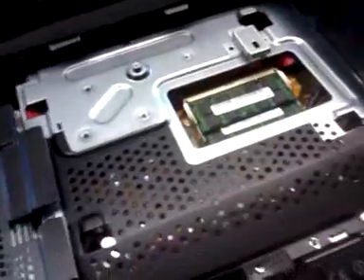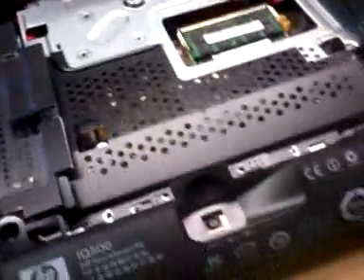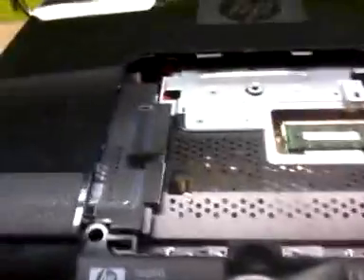Once you take the memory cover — right here — all you have to do is unscrew the four screws right there and you will be able to remove it. Once you take all the necessary screws off, all you have to do is lift this up, and once you lift it up you should be able to get access to the hard drive.